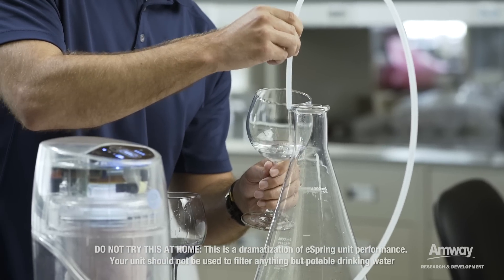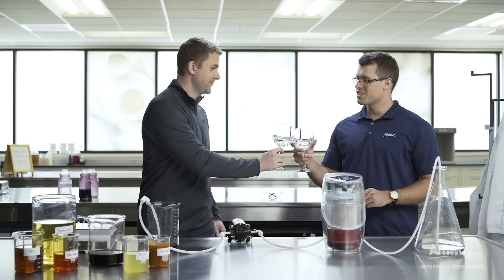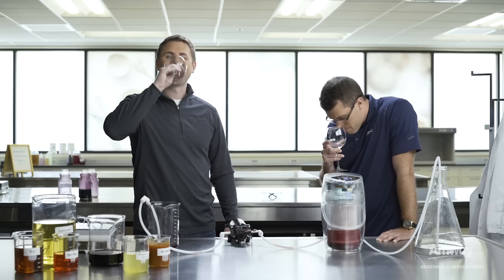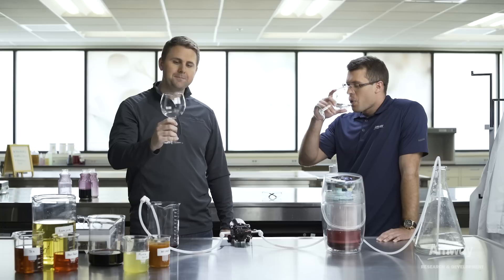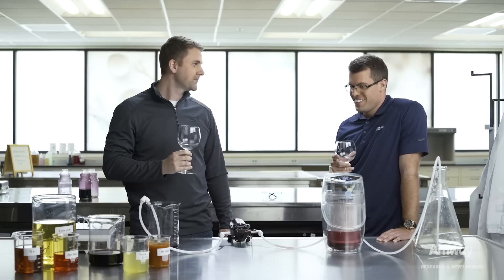Perfect. Go ahead and shut this off. All right, there you are, sir. Cheers. Cheers. Now that's clean, clear, great tasting water. That's impressive.